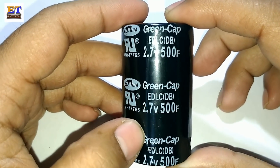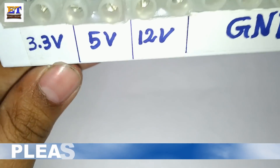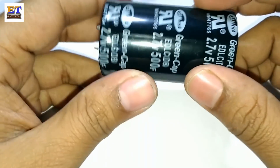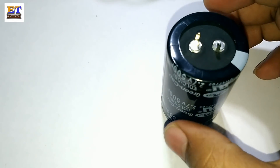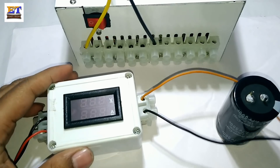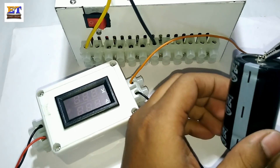I will charge this capacitor using a computer SMPS at 3.3 volt. For discharge, I will use a SMPS and a high-power motor to check performance. This is the voltage and ammeter, and now I am checking the voltage of the capacitor.